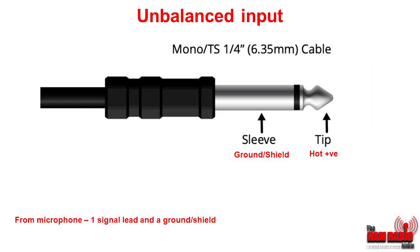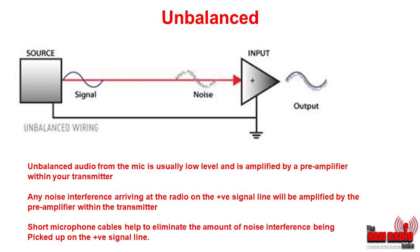Now there are other sorts of unbalanced inputs. As we can see here, this one is known as a tip sleeve, or TS mono. It has a sleeve and a tip. These aren't generally found on amateur radio equipment today but they're quite common on older sets. So let's look at this unbalanced signal.